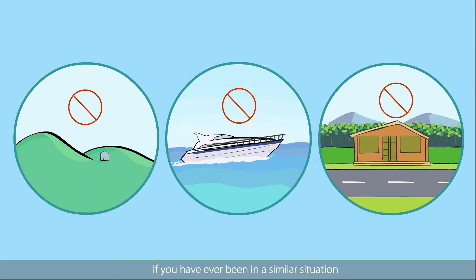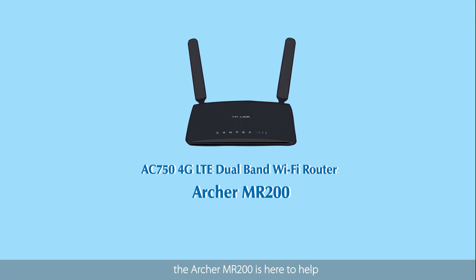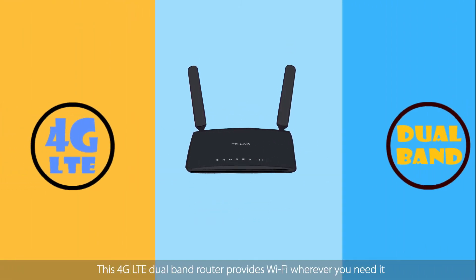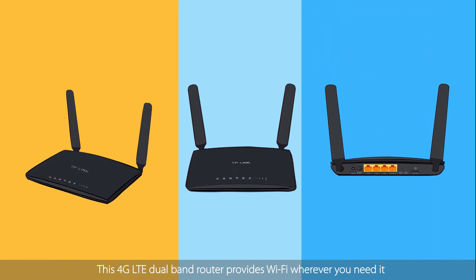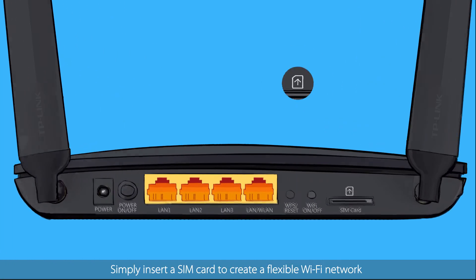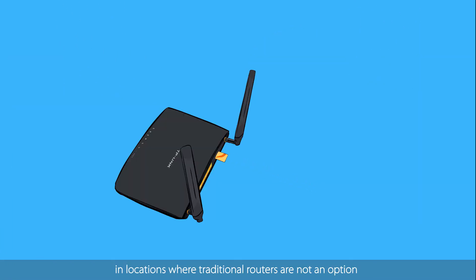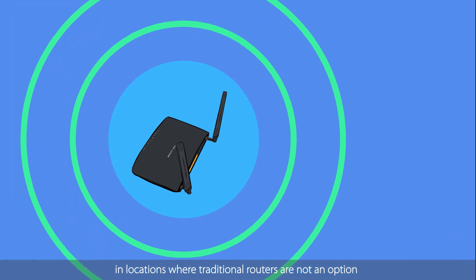If you have ever been in a similar situation, the Archer MR200 is here to help. This 4G LTE dual band router provides Wi-Fi wherever you need it. Simply insert a SIM card to create a flexible Wi-Fi network in locations where traditional routers are not an option.